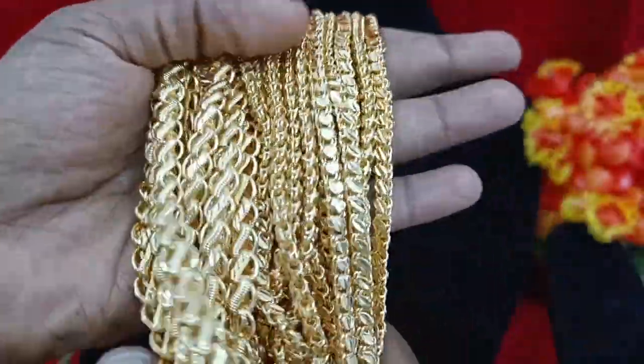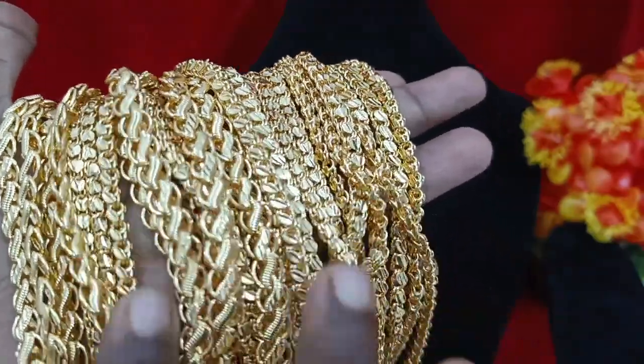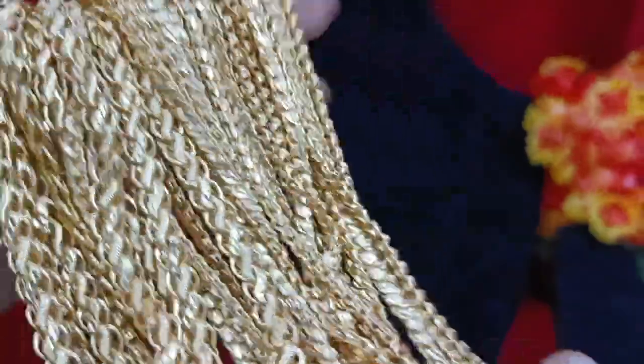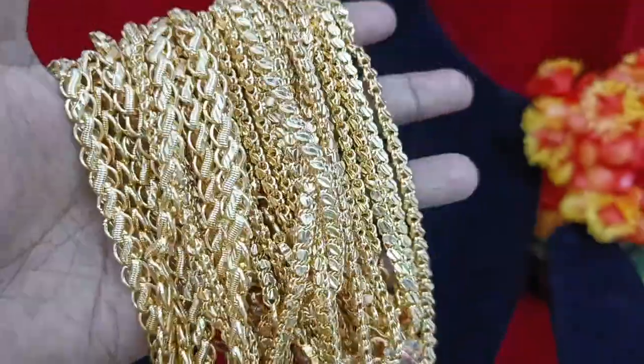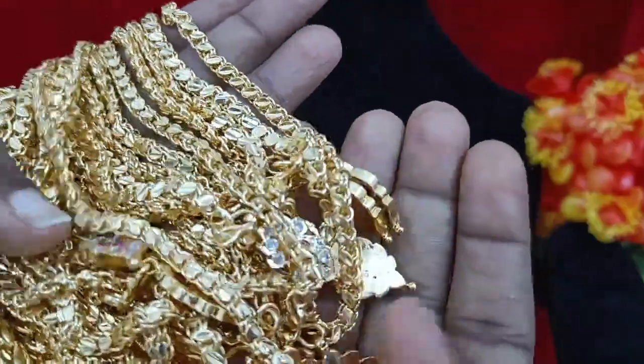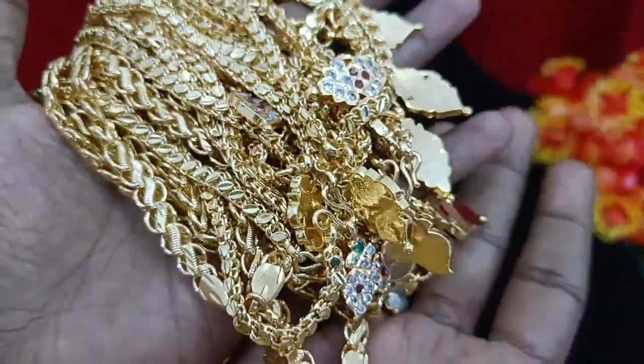If you want to go online, you can see the collection. You can see it for the first time on the channel. The collections are shown one by one. There are 100 pieces of kit available, full stock.